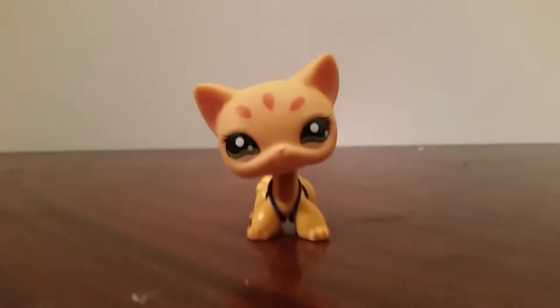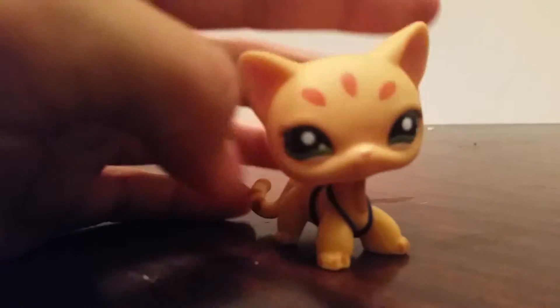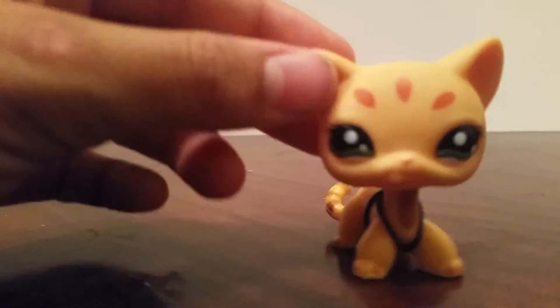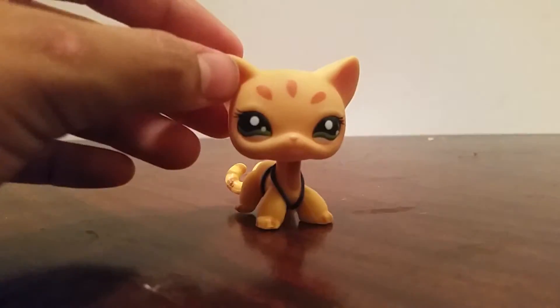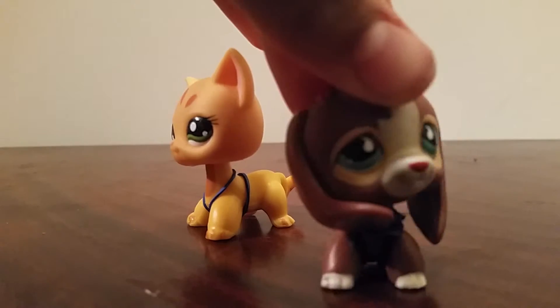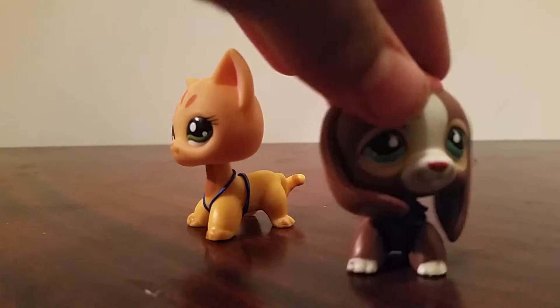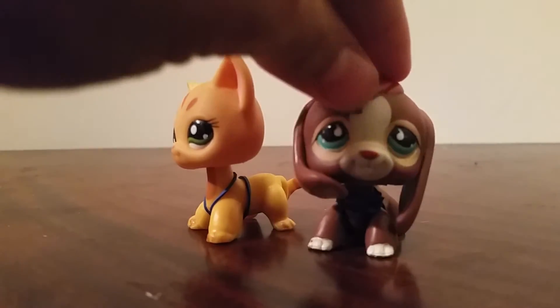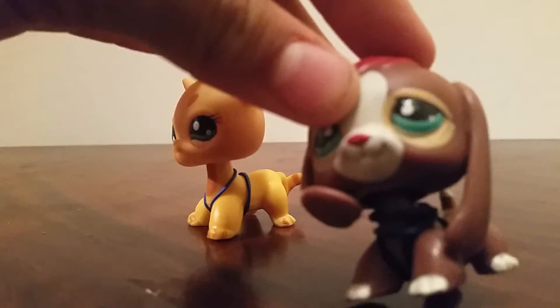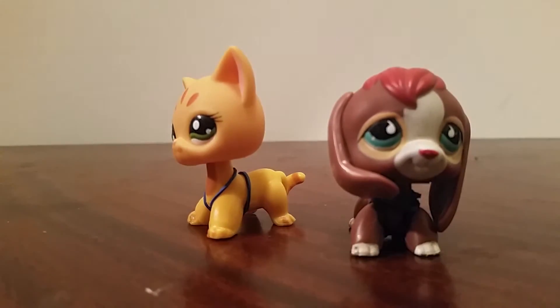The next way is that their paint job is really messy. You can see her paint job is really nice. One quick note — if you see this one, her paint job is a little bit messy because she is really old. I got her when I was about five years old, so her eyes are a little bit messy, but not that much.